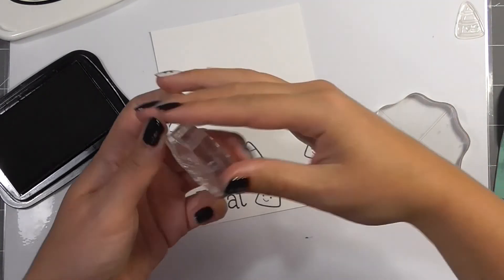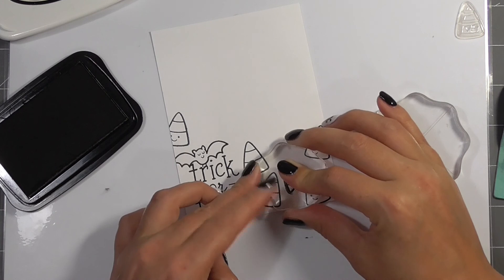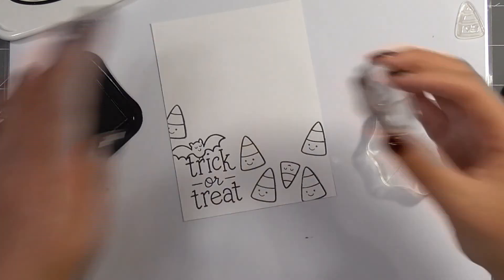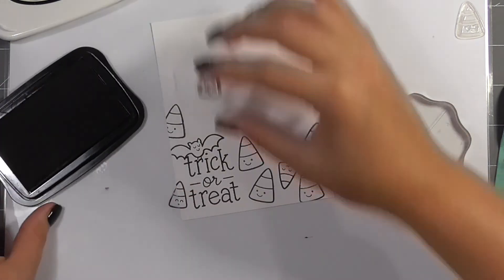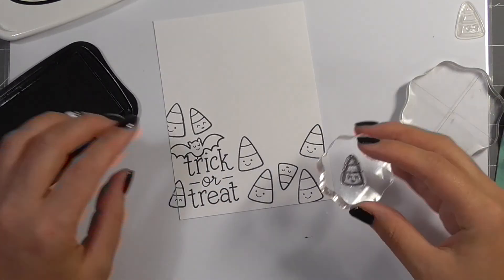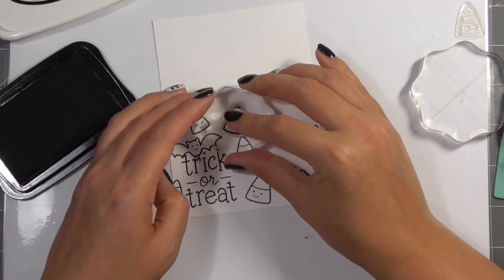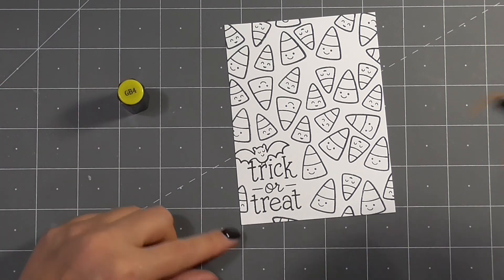I'm using Memento Tuxedo Black to stamp all of this down — this is a copic friendly ink so it'll allow me to colour each of those little sections. As I fill in this background I'm starting from the bottom left hand corner and working my way outwards and upwards to the top right hand corner, just filling in all of the gaps where I can.